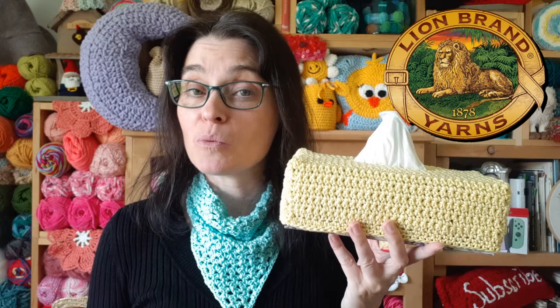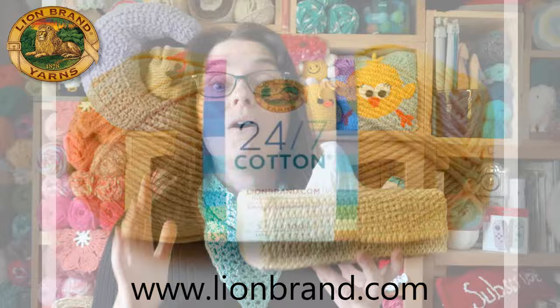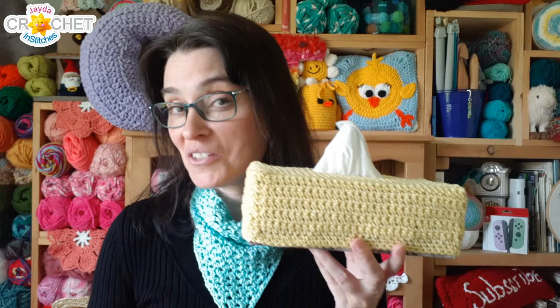24-7 Cotton is a size 4, medium weight yarn. It's 100% mercerized, which means it's strong and durable. It's got a lovely sheen to it, and it's not going to pill. Plus it's machine washable and dryable. It makes a great choice for projects around the house, especially in busy areas like the tissue box. We're going to link to lionbrand.com in the description box down below so you can pop over and check out all of the pretty colors that it comes in — and it comes in a lot.